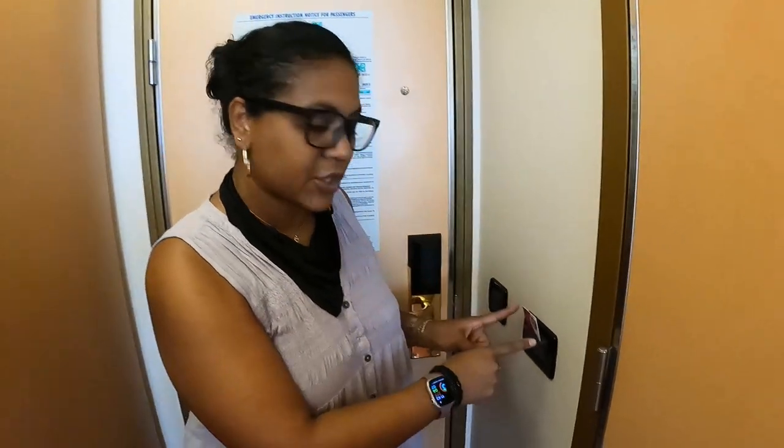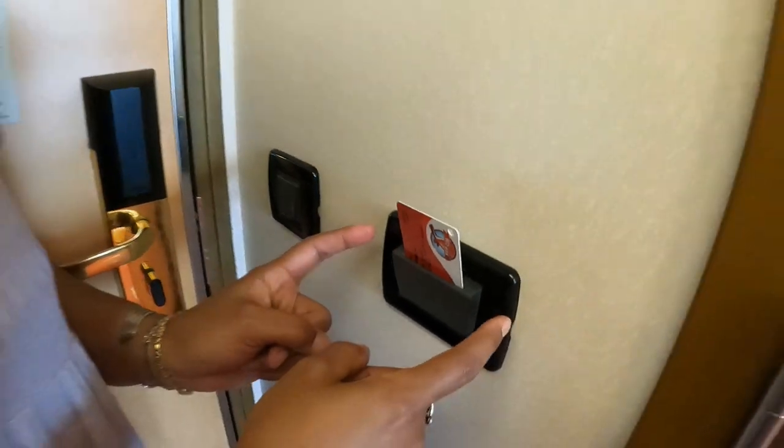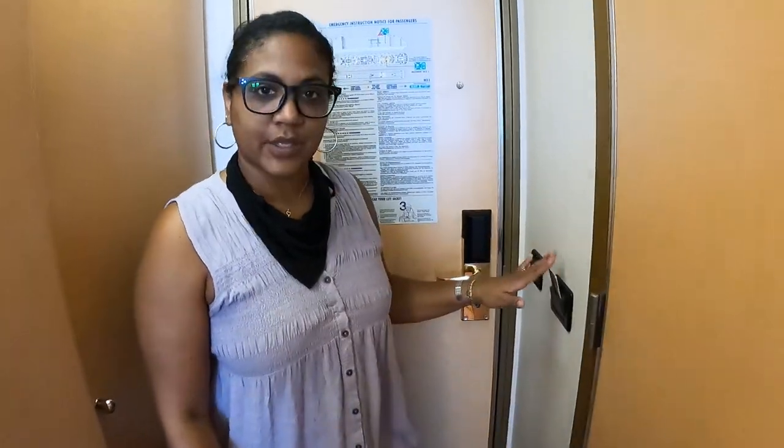First order of business when you get into your stateroom is make sure you put a key card in this little slot here. If you've not traveled overseas, a lot of places require you to do that. It's an energy saver so that if you're not in the room, you've got the key with you and they can save a little bit of energy with the power to the room.